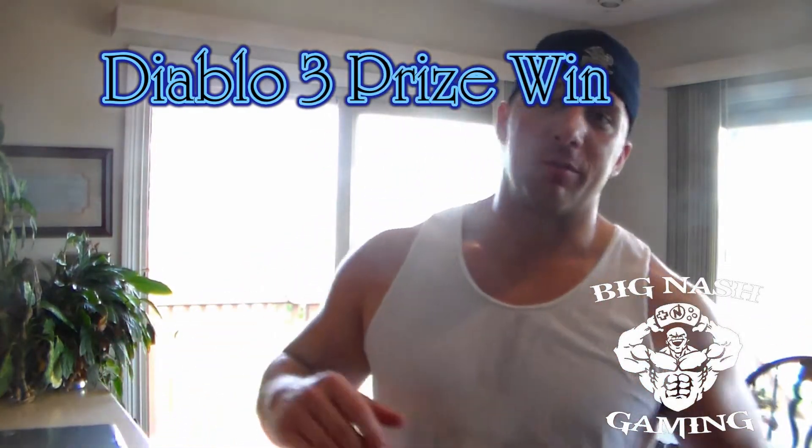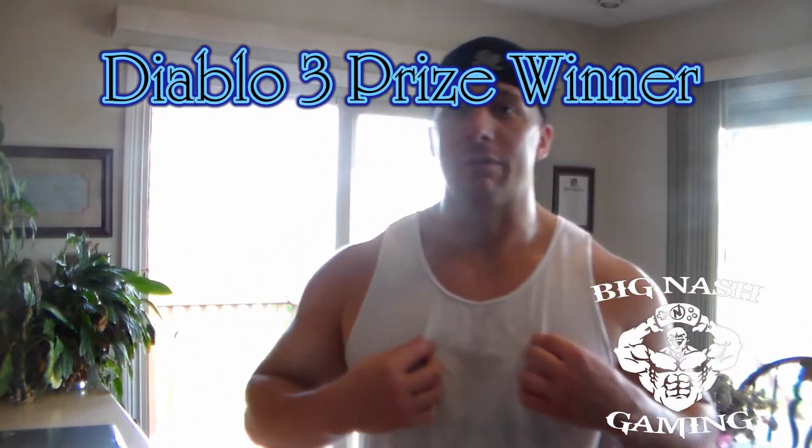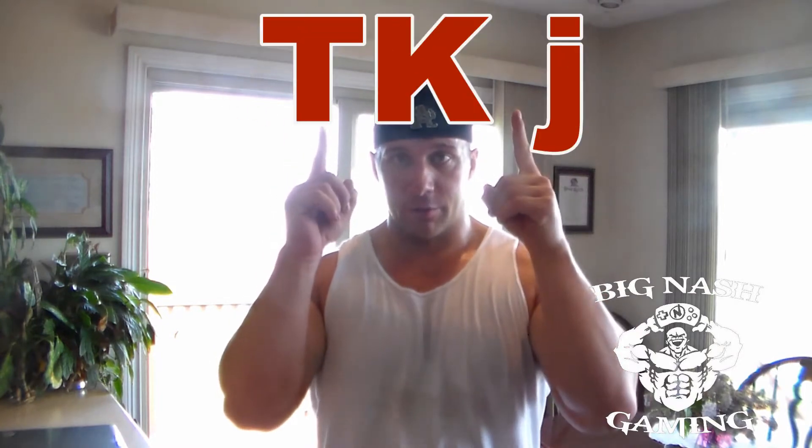What is up guys? I woke up this morning, just got back from the gym, obviously sweating a little bit, but I wanted to announce the prize winner for the Diablo 3 300k damage set — my full Archon Wizard set. The winner is right above my head.